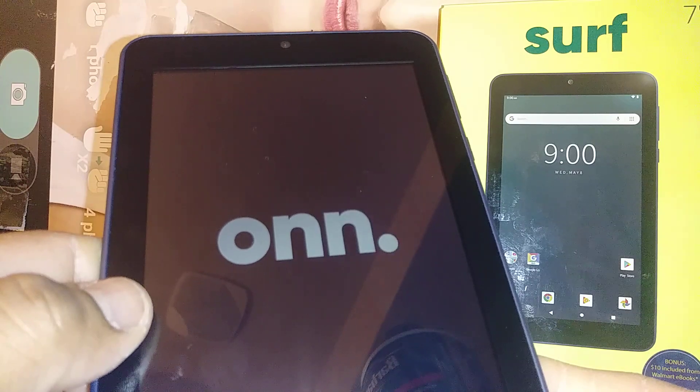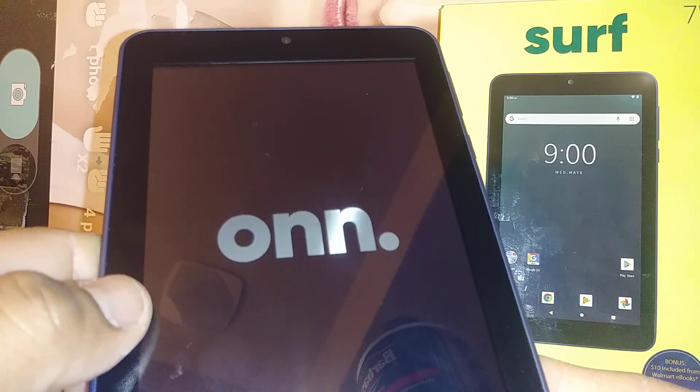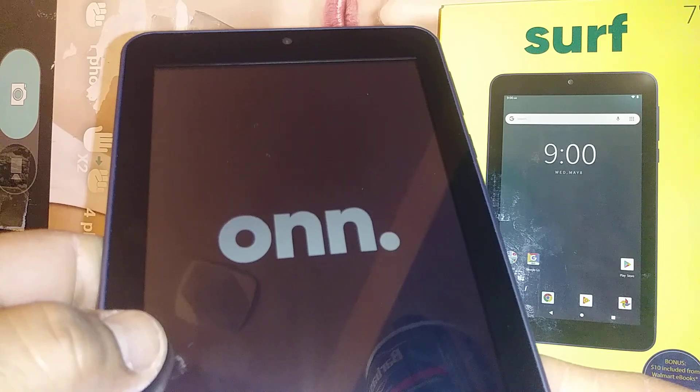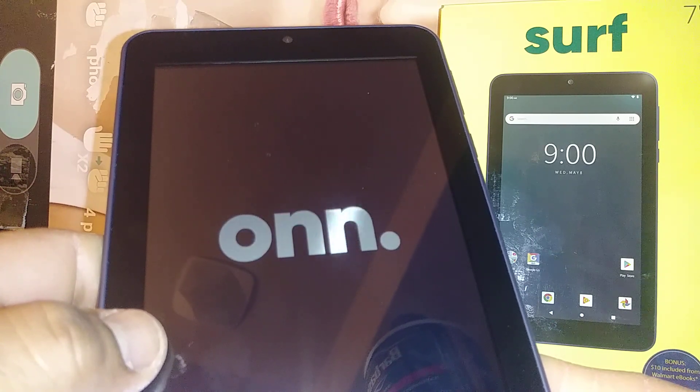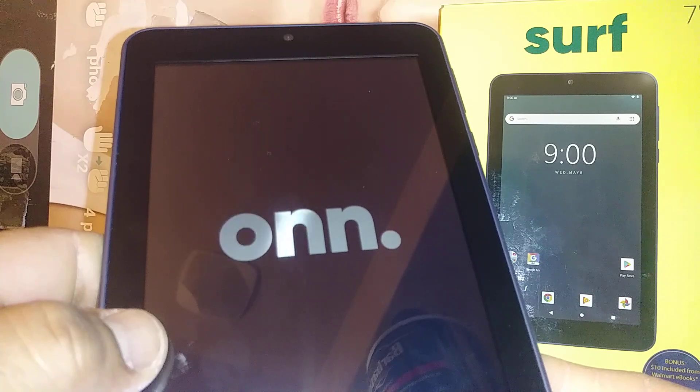Be patient and make sure the reboot doesn't go over 10 minutes — if it does, something is wrong with the tablet. It's okay if the tablet is stuck on the logo for more than five minutes but less than eight to ten minutes.